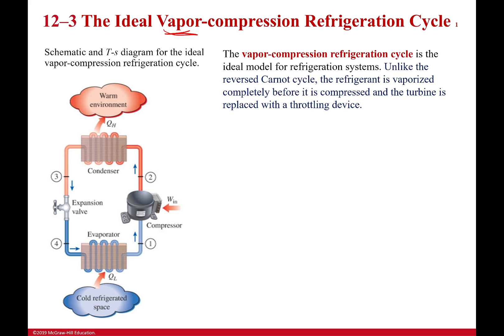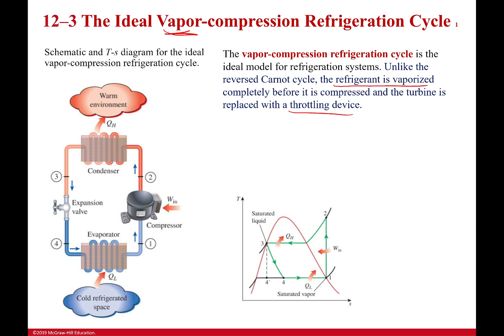The big difference here is that the refrigerant is completely vaporized, and we also have a throttling device instead of a turbine — those two things make it actually work. When I begin compressing, it's already a completely saturated vapor, so I'm just compressing it the entire time, turning it into a superheated vapor. Then it releases heat and condenses completely into a saturated liquid, which is then expanded through an expansion valve.